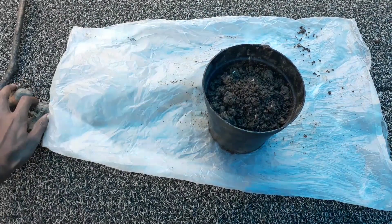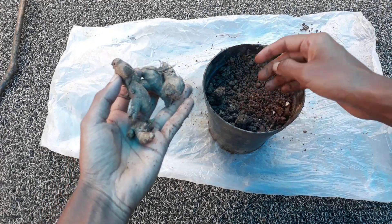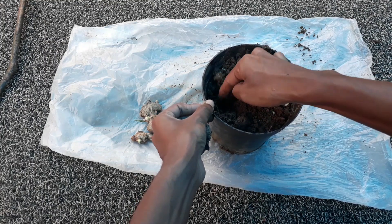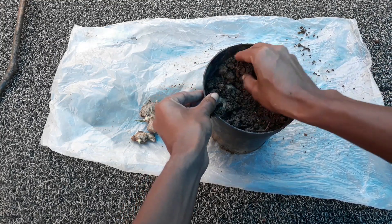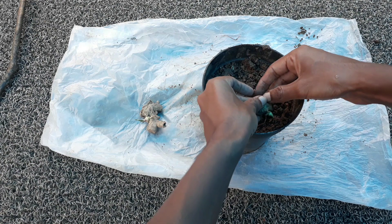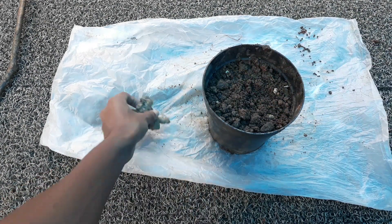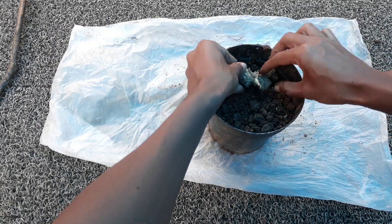Now I am going to plant these three rhizomes into this container. You have to plant them under the soil at a depth of one inch, and the bud should be facing upwards towards the soil.